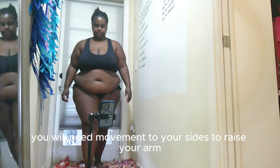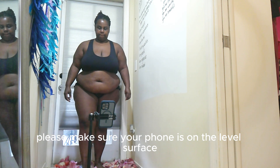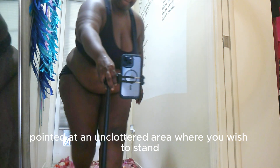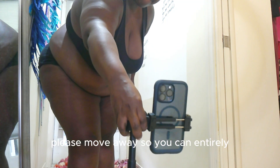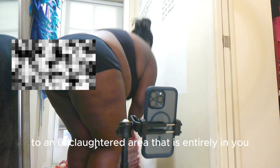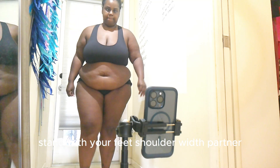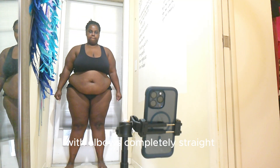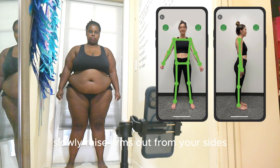The app instructs: place the phone at waist level pointing at an uncluttered area where you wish to stand. You will need room on your sides to raise your arms. Make sure your phone is on a level surface. Please move away so you are entirely in view. All set — let us begin.